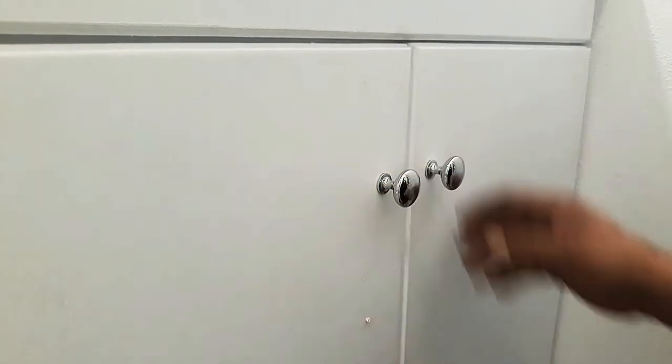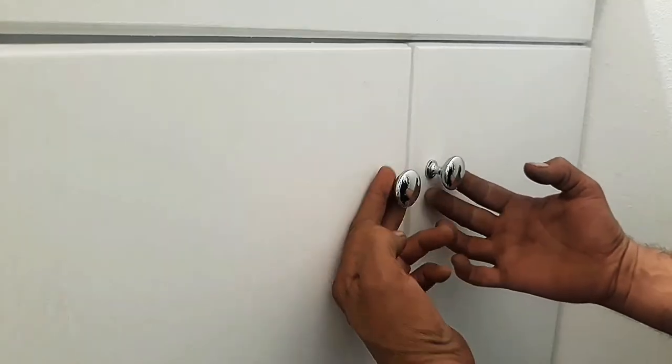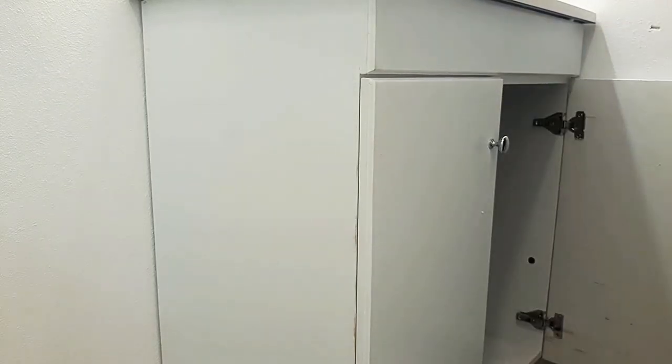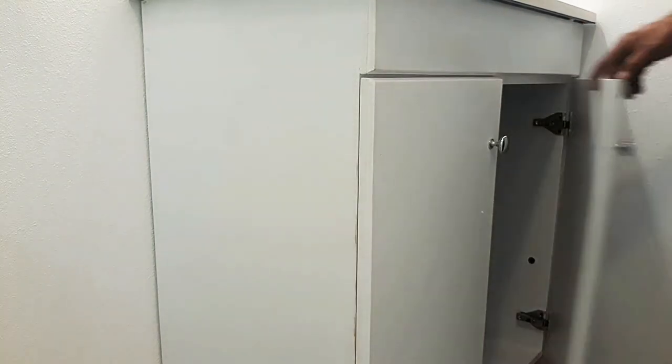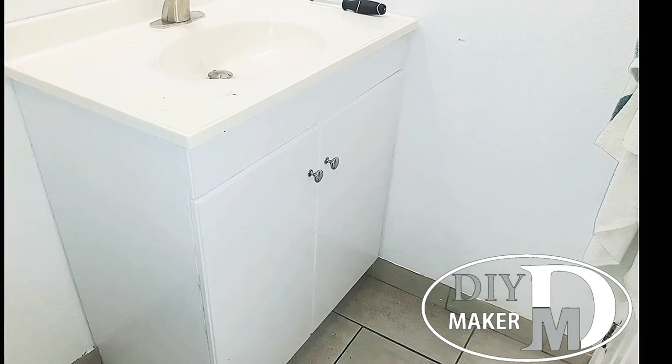And we have completed the bathroom sink cabinet, from build to complete installation. If you made it to the end of the video, don't forget to like and subscribe for upcoming videos. Thanks for watching.